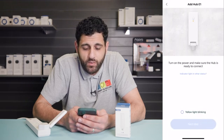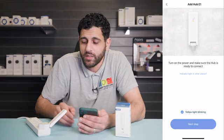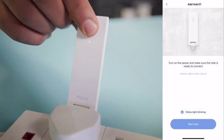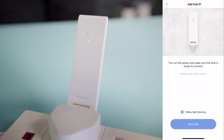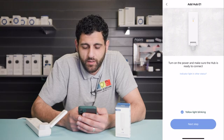Once you've done that, you need to make sure the yellow light is blinking, so tick the box. On mine the E1 hub has stopped blinking, so we're going to press the button for a few seconds and then that should begin to flash. Confirm the yellow light is blinking.